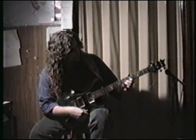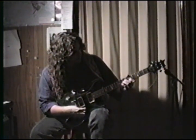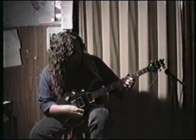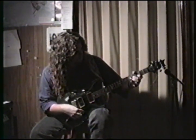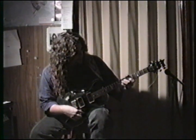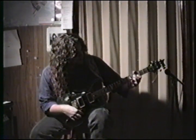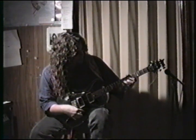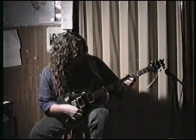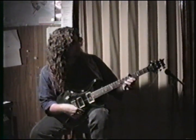So the 5th fret of the B string. Pinky on the 6th fret of the B string, the 8th fret to the 5th fret. So: 6th fret of the B string, 8th fret of the B string, 5th fret of the B string. The 3rd fret of the B string will be next, and the 4th fret of the G string. That's the first couple of notes.